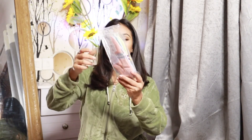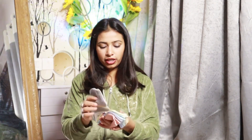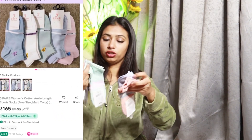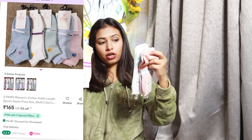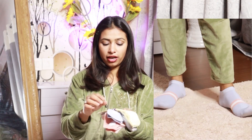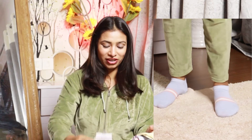Then the second packet from the drawer — I have opened it. Socks came here, so I took socks. Seriously, I have 5 socks and you will get many color options. I will keep them because I don't have socks.